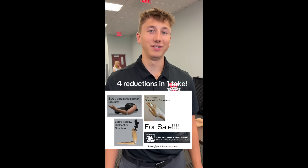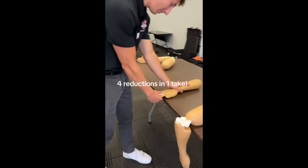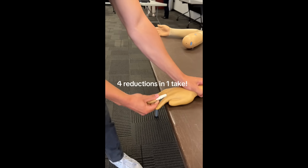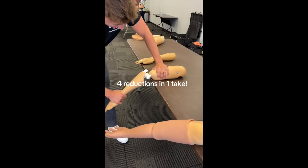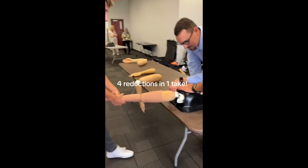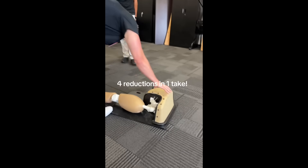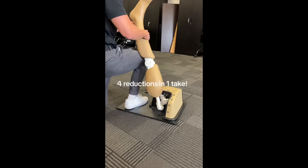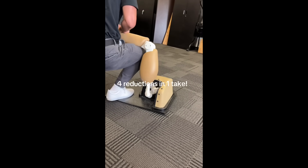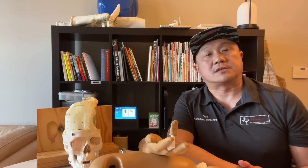My name is Jacob. I attend the University of Tampa and I'm going to be reducing four joints in one tape. This video is from the reduction technique workshop I had at the University of Tampa athletic training program.